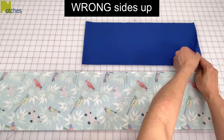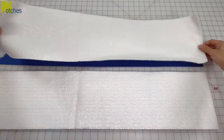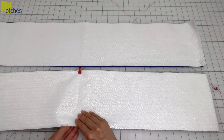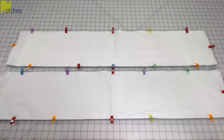Open up the two long fabric pieces with wrong sides up and then place the Insulbrite on top. Match all the edges and pin or clip all around. If you wanted to, you could cut all these pieces a bit bigger, quilt the two layers together, and then cut them down to the right size.